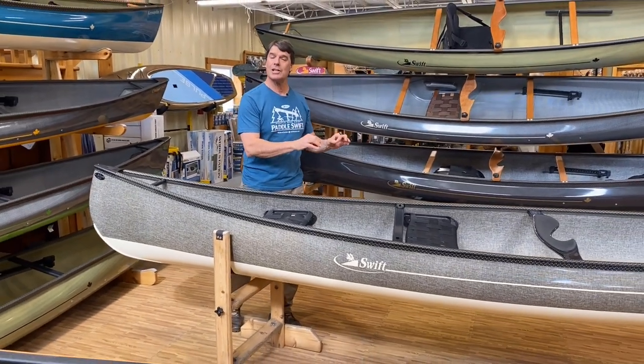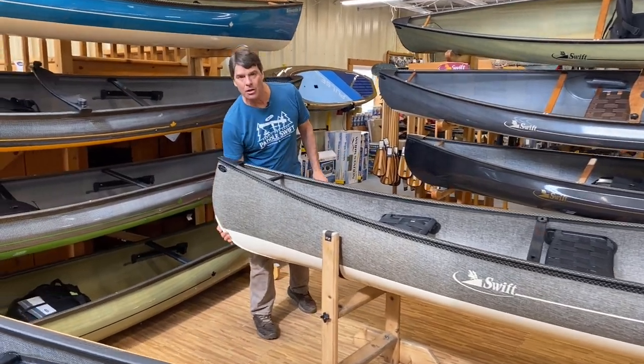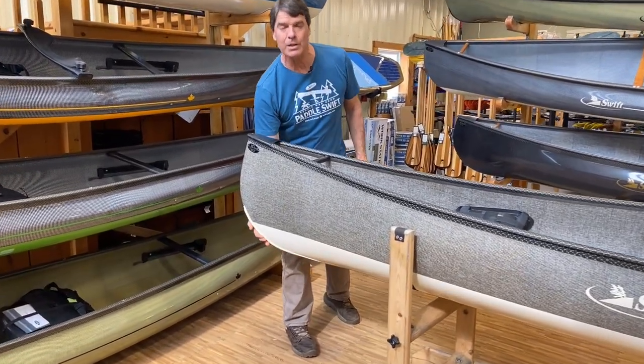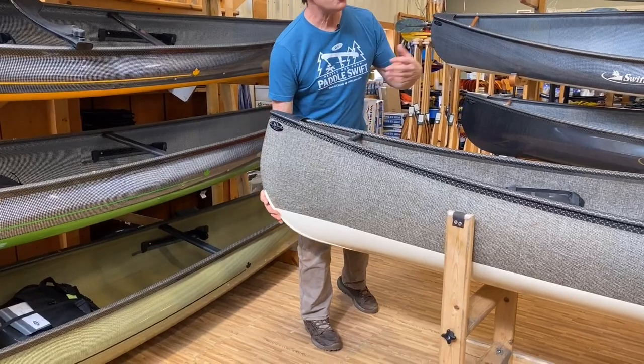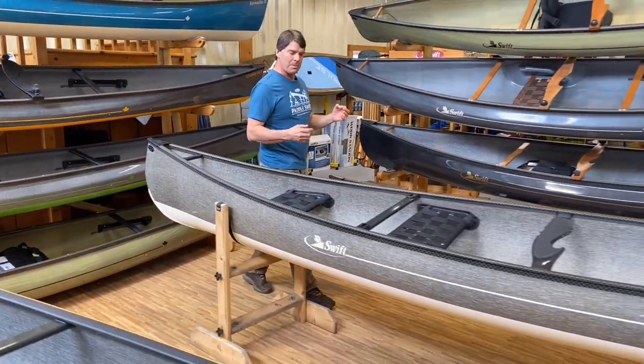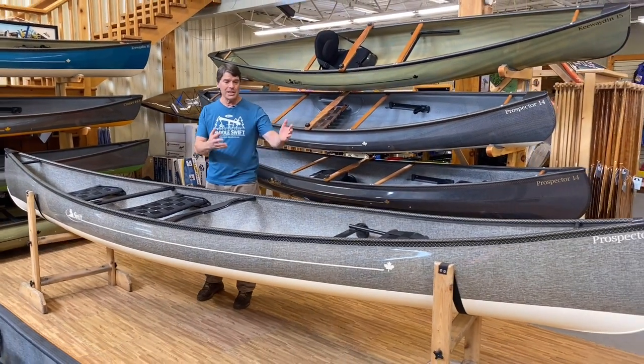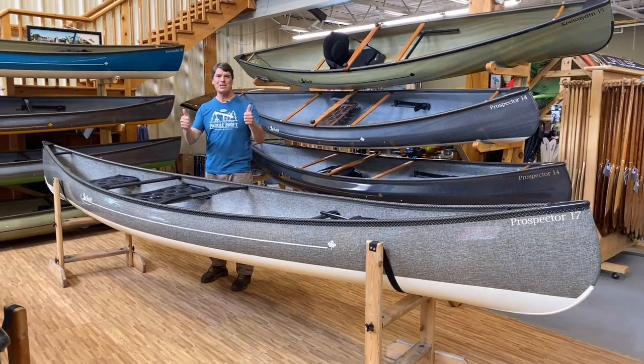These new detachable center seats make this boat so versatile. This boat also has the color skid plates on the end with a two-tone bottom, so it will hide the scratches over time and give a little more durability. So if you're out paddling in Alberta and you see this beautiful boat, Randy's the name.